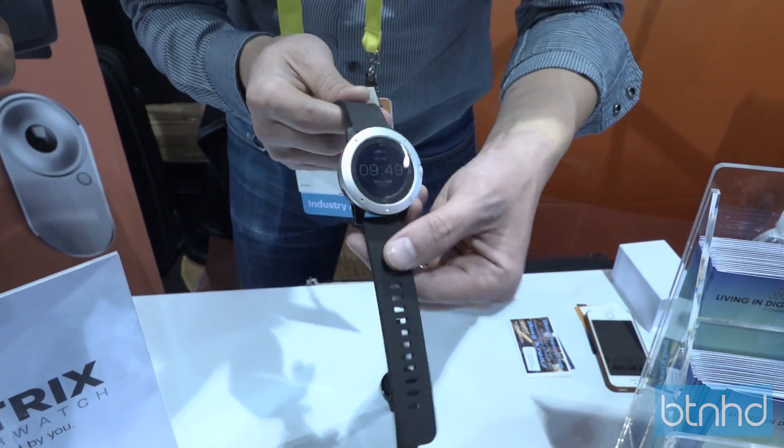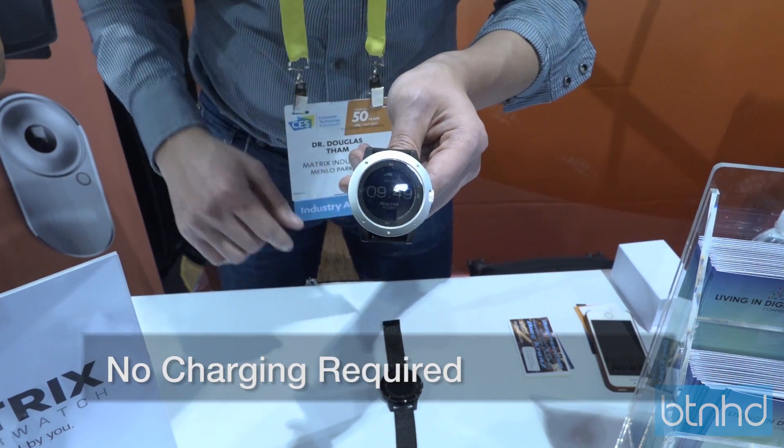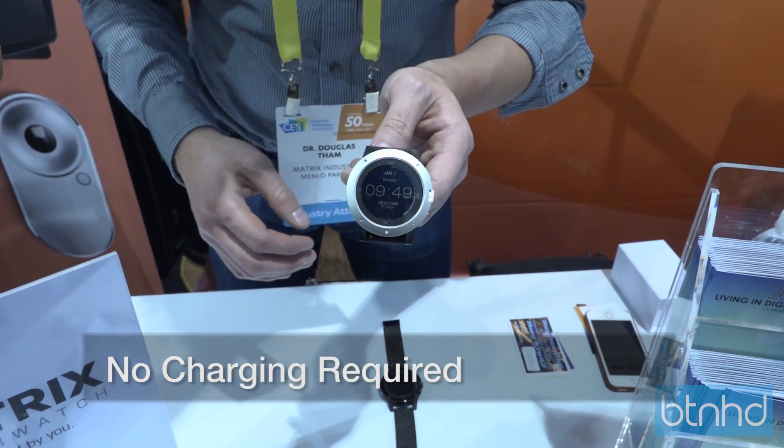I'm gonna take it off and it will go right down. The whole idea is that because it's powered by your body heat, you never have to charge it — and it will do everything a regular smartwatch will do.